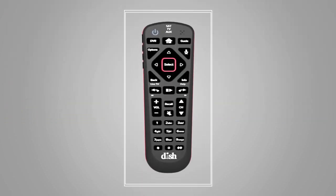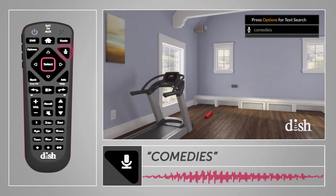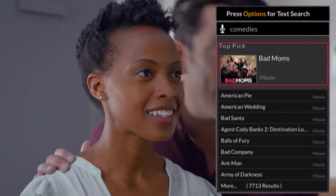If you're a movie lover, you're also going to love your Dish Voice Remote. Just press and hold the voice button on the right side of your remote and ask for, say, comedies. And just like that, you have a list to choose from.